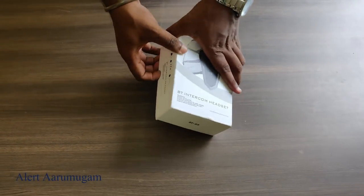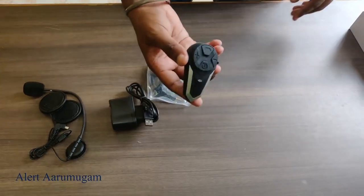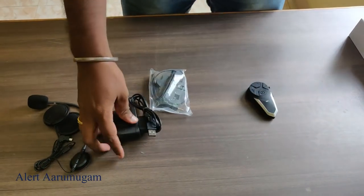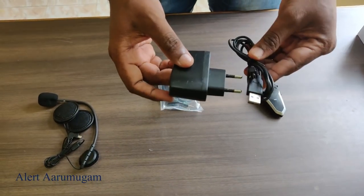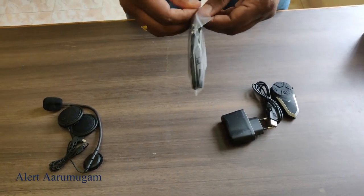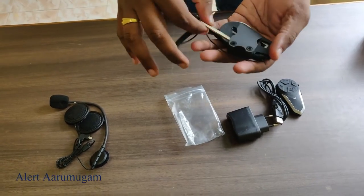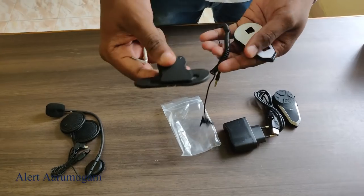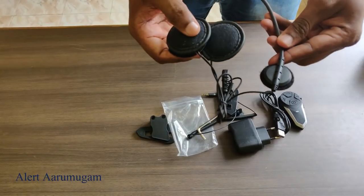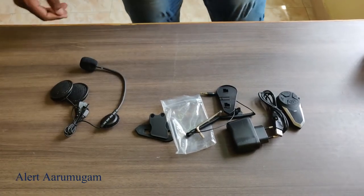Unpacking the device: intercom device, charger, full charge charger, clips, wire, speaker, and mic — all included in this box.